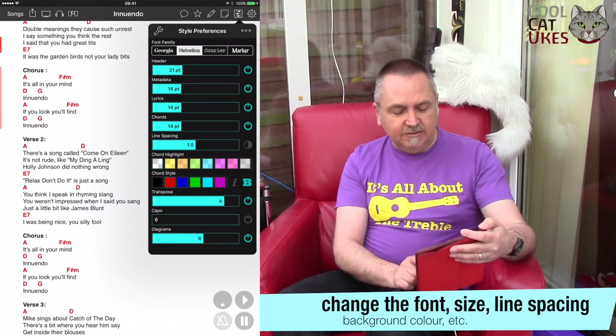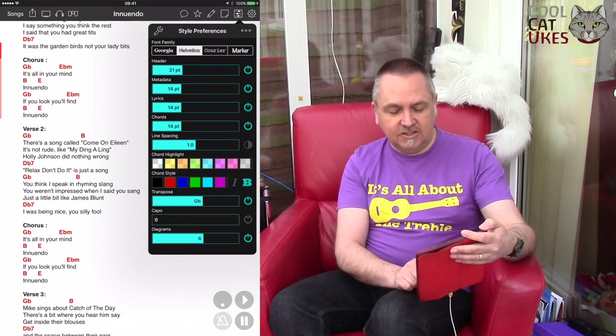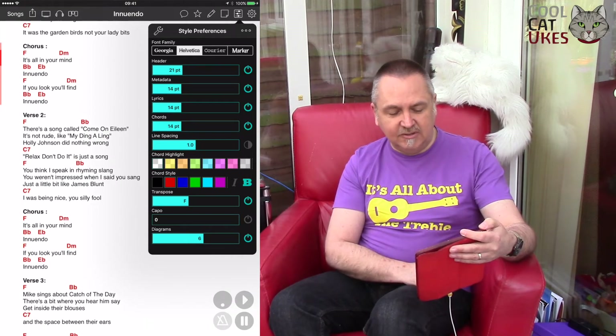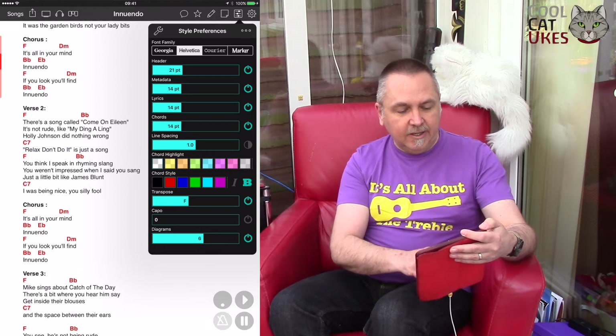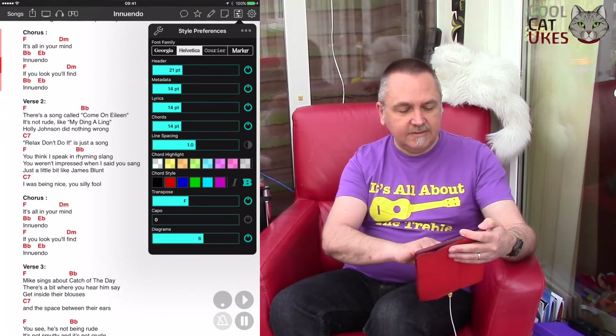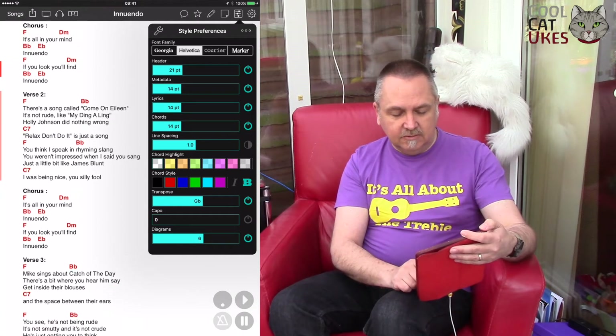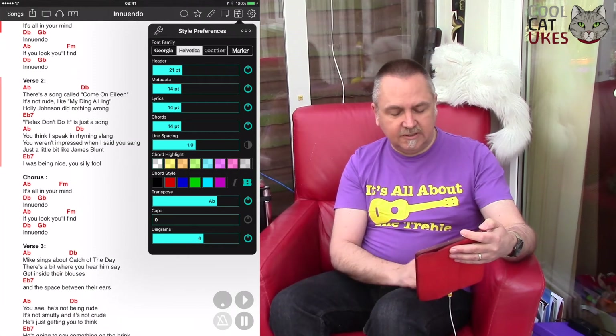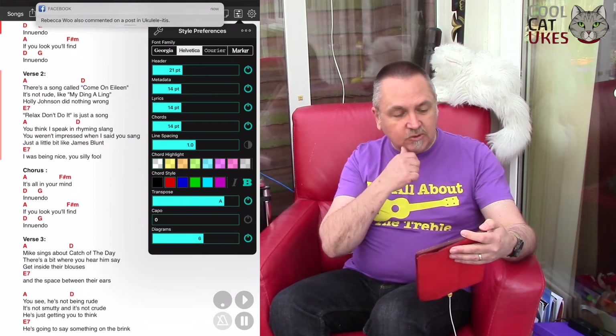This is really neat — you can transpose the song into different keys. So this one's written in A but now I've transposed it to F. You can choose all the various chords you like or are comfortable with.